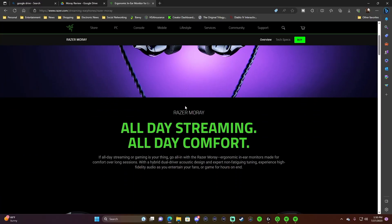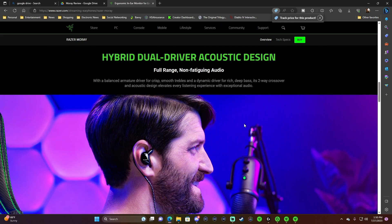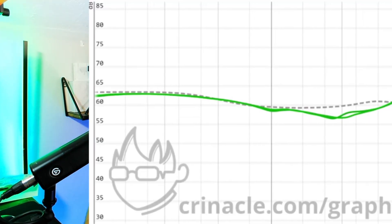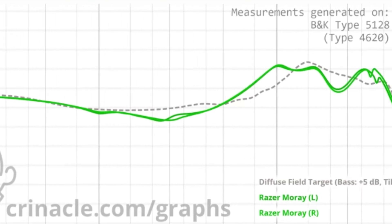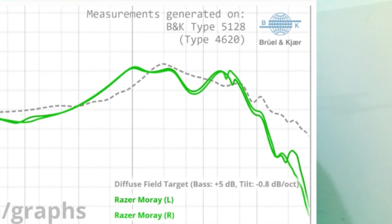Before we get into that, I want to take a look at Razer's marketing. They use big words like all-day streaming, all-day comfort, and non-fatiguing audio — and that's actually going to be a theme throughout this whole review. Looking at this audiograph from Critical, you can see the Morays have a nice lean bass that curves downward at the 500 Hz range, boosts up at about 2000 Hz, and then drops off like a steep cliff in the treble frequencies. So you can already assume the Morays are going to have kind of an A-shaped frequency response and tuning.